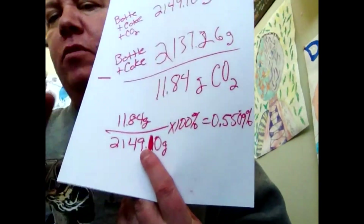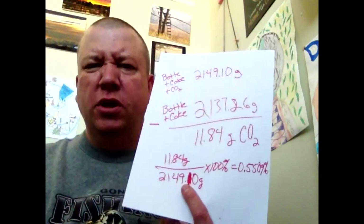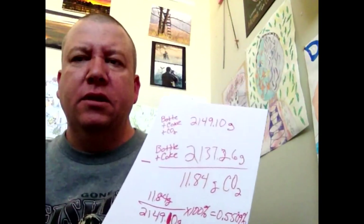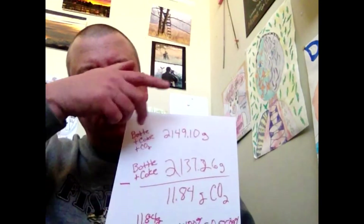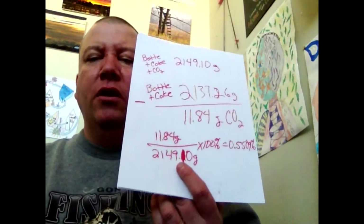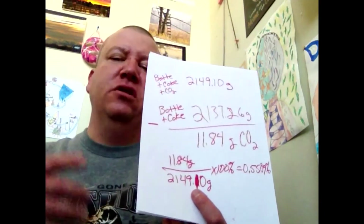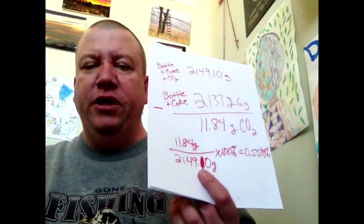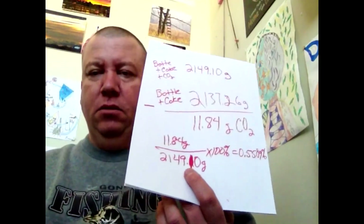Now, if I really wanted to do this and get a sense of just how reproducible this was, I would have to repeat this maybe six more times. At the minimum, I'd have to do it three times — then I could get the statistical relevance or significance that I need. But the more times you do it, the better. I don't want to do this six more times, so.